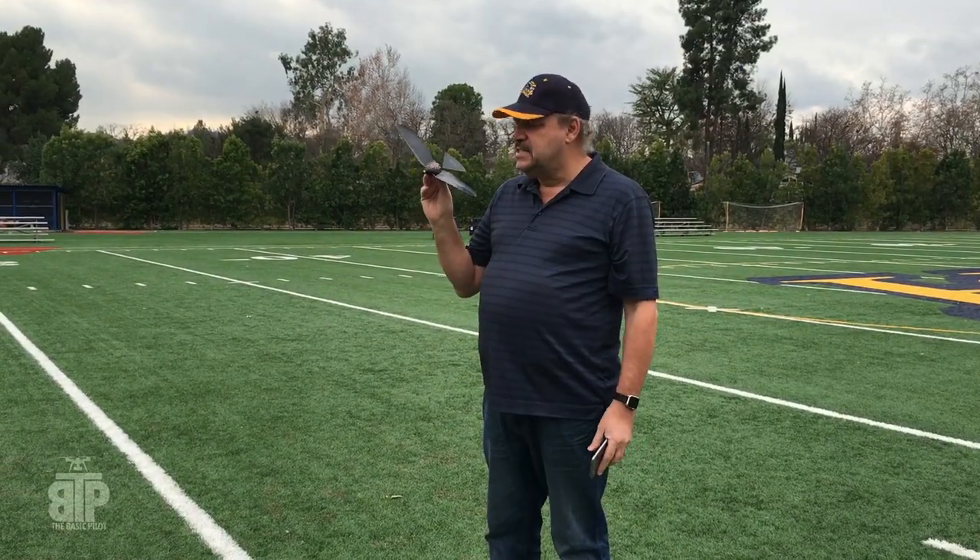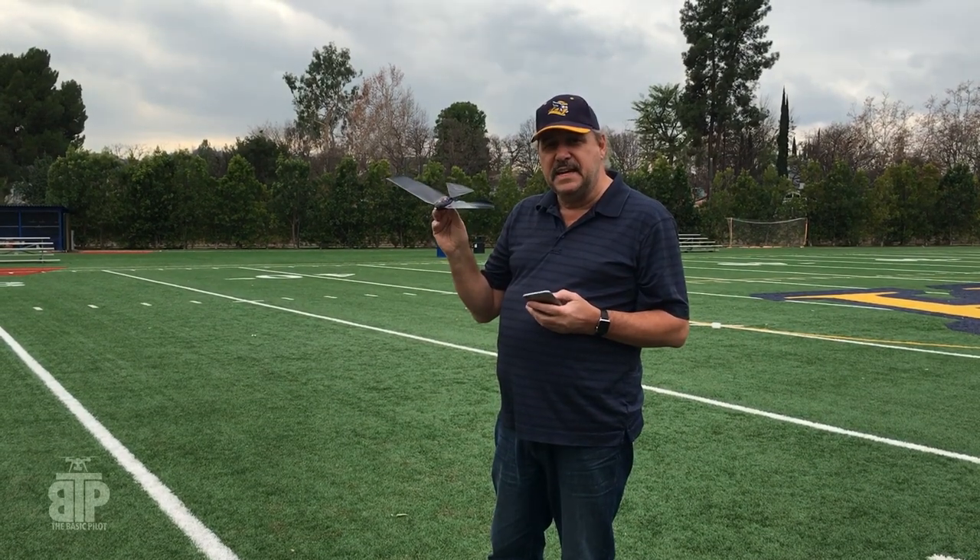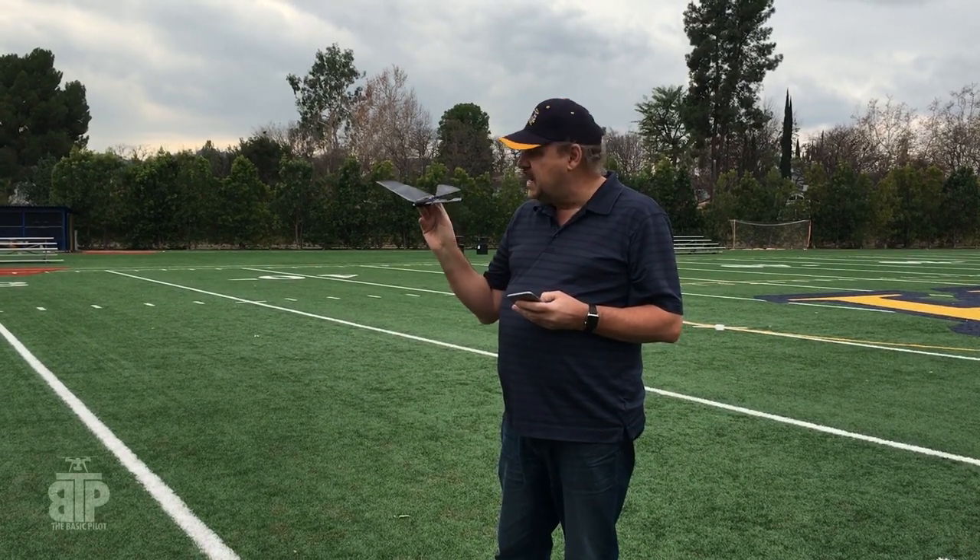I've got my latest drone here. This is called the Bionic Bird. It doesn't have to be registered with the FAA because it weighs hardly anything. Let's give it a try.